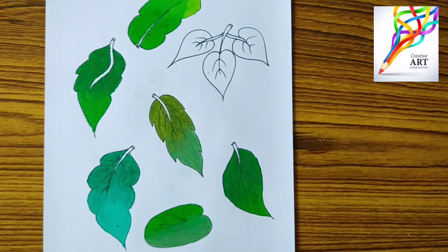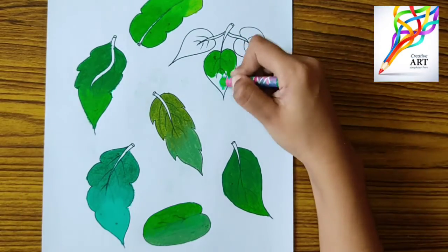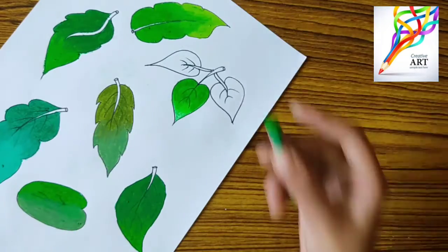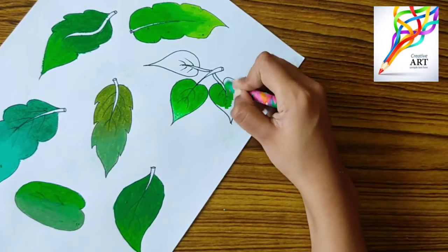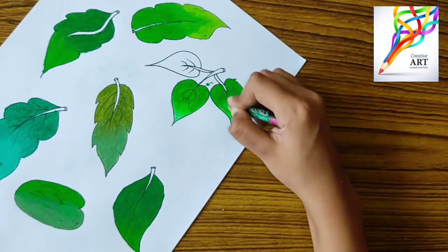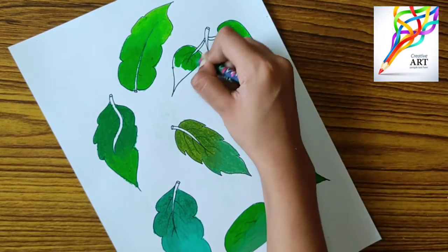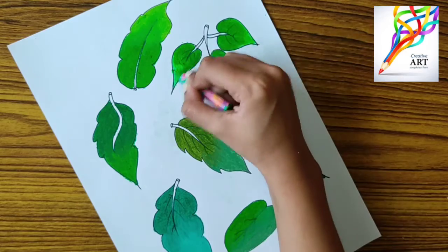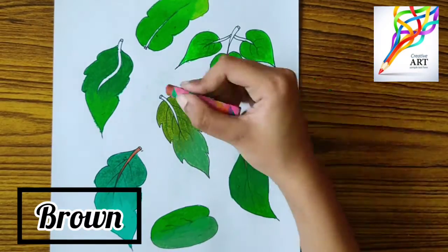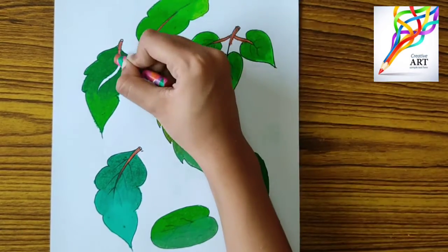For the final leaf I am using light green color and fluorescent green color. So these were the seven shades that I have done in this video. You can use them in landscapes or in the leaves of a bouquet.